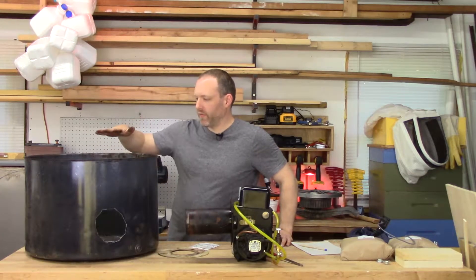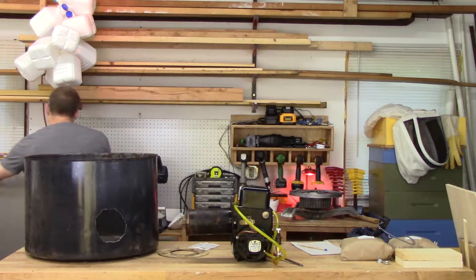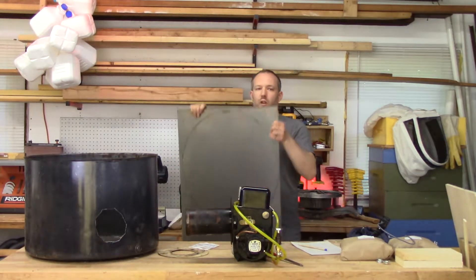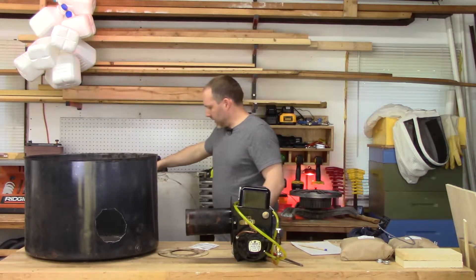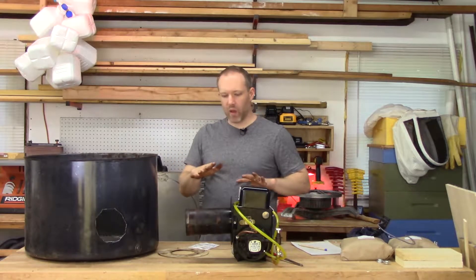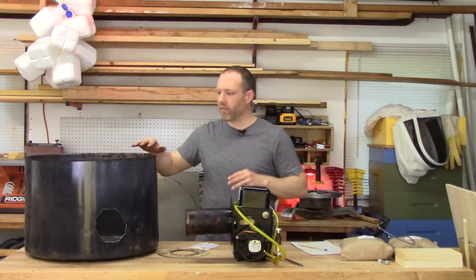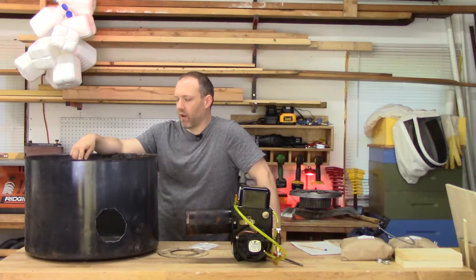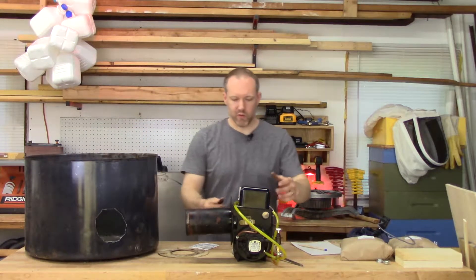The next thing I need is some kind of lid for this whole thing. I'm going to keep it simple and cut it out of sheet metal. I've already drawn a circle here, so I'm just going to cut this out. It's going to be a little wobbly, and the heat probably won't help, so I'm going to weld some angle iron on the top to brace it. My idea is to make a hexagon, because that's the most efficient use of material to approximate the circular shape.